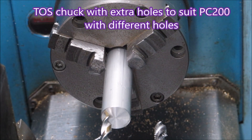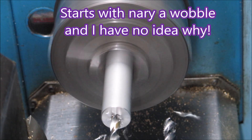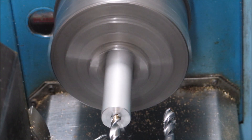Those spare holes are for a Hercus that turned up in my shed with different holes, so I no longer have that one but that's how the chuck ended up with an extra set of holes. Yeah, and the drill did start nicely - it's really good.